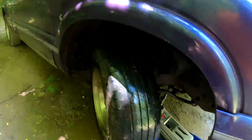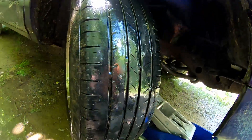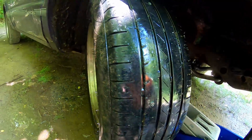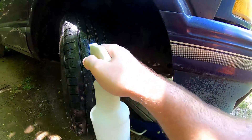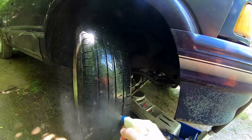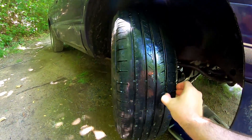So let's get started. Soapy water helps you see air leaking.